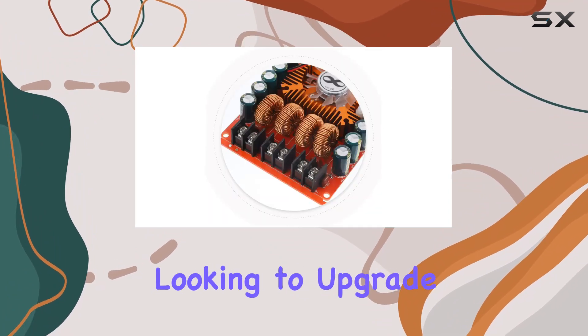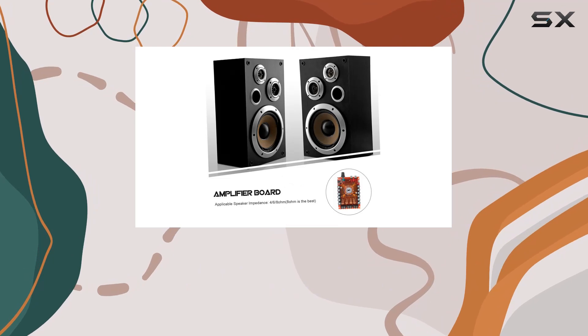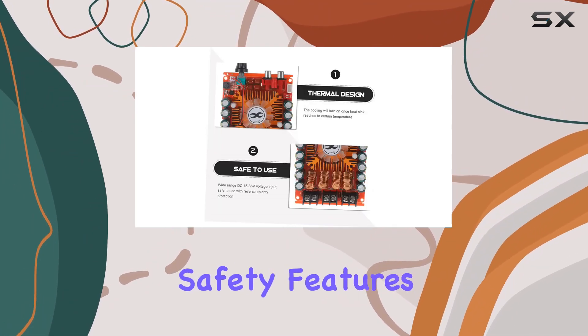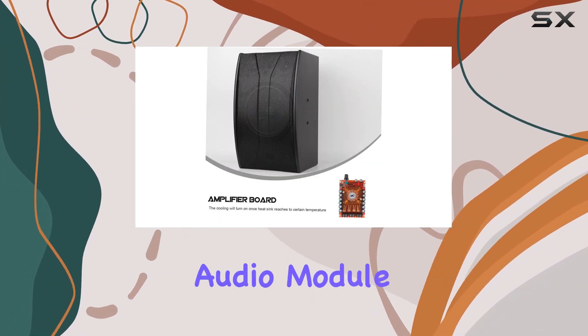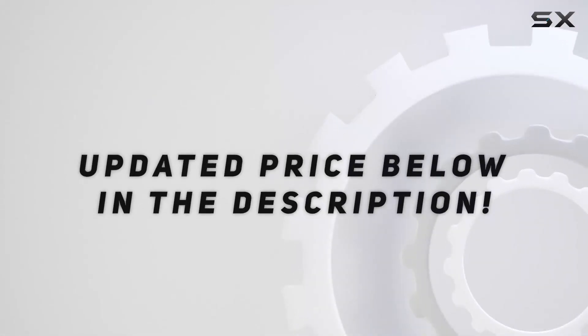Whether you're an audio enthusiast or looking to upgrade your audio system, the Umlitec dual-channel amplifier board is a solid choice for its power, efficiency, and safety features. Stay tuned for the sound demo to witness the capabilities of this high-performance audio module. Check out the video description for the updated price.